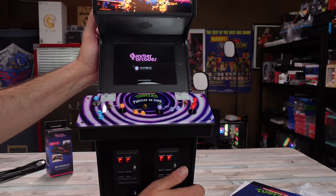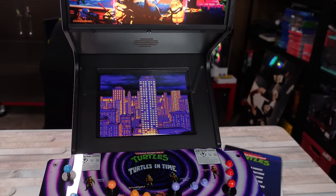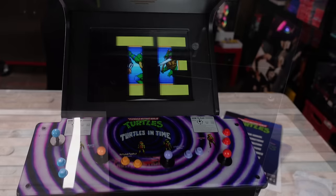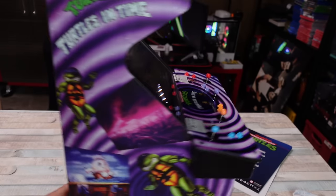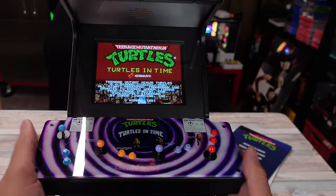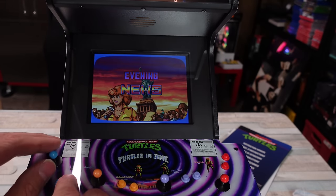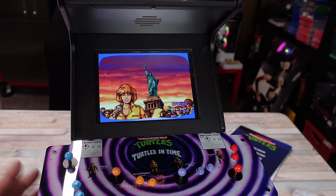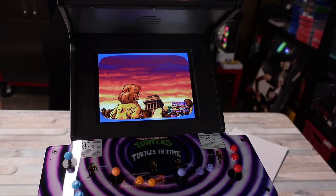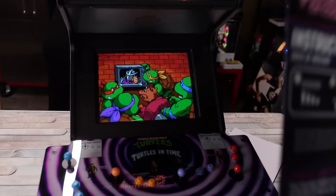That marquee lit up. All right, let's change the angle a little bit. 'Winners don't use drugs.' Pizza power! So that volume is full blast — that's decent, coming out of that speaker up there. Turtles in Time, dude, this is badass. Let's kick shell! Four-player cabinet. Is there any kind of secret menu or something? I didn't really pay attention to the manual. Dip switch settings — hold down P1 attack, P2 attack while the game is booting.